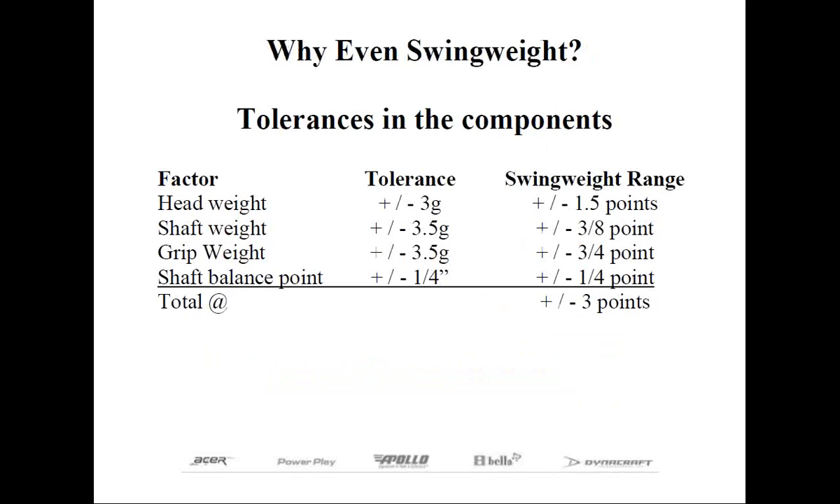Some people will argue that you fit for swing weight. I say that you've already fit the club based on the components that you selected. What swing weight does is fine-tune the club so you have some consistency from one club to the next. Another way to think about it is a QC, or quality control, check.